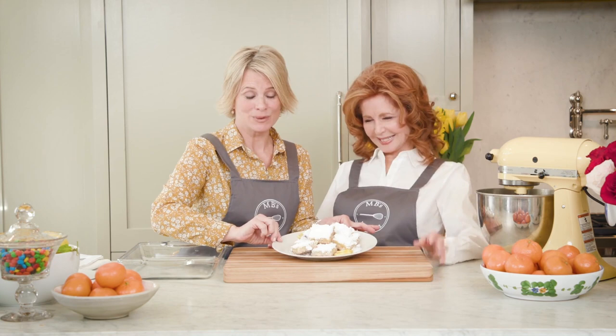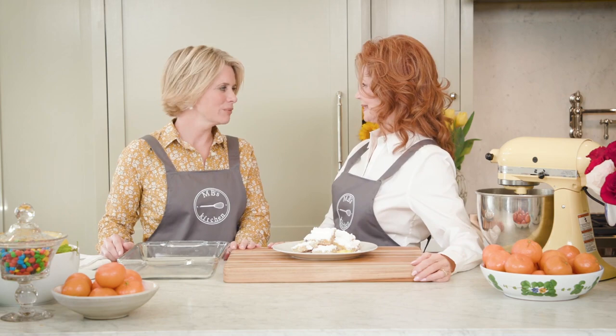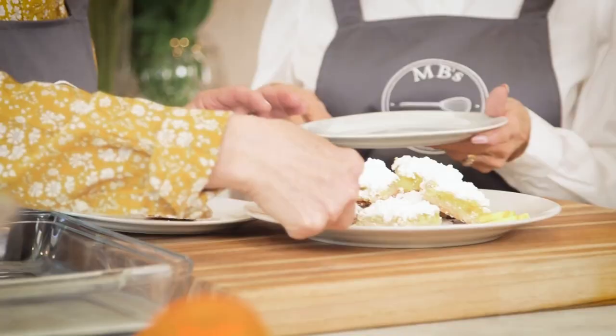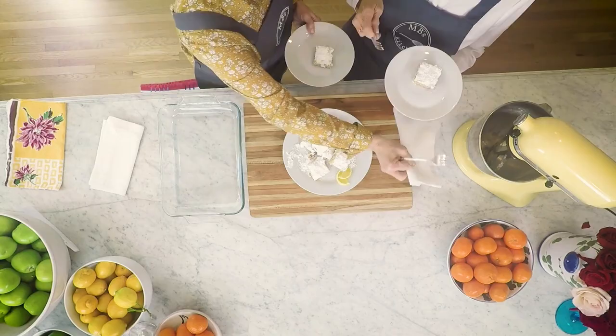All the powdered sugar goes on top. There aren't that many left on this plate because we gave them to the crew — everybody wanted some because it's so darn delicious. Oh look at it! I love that I didn't even have to touch it with my hand. Any way you want — delicious!